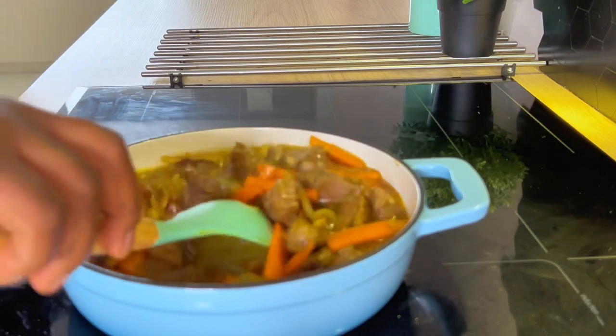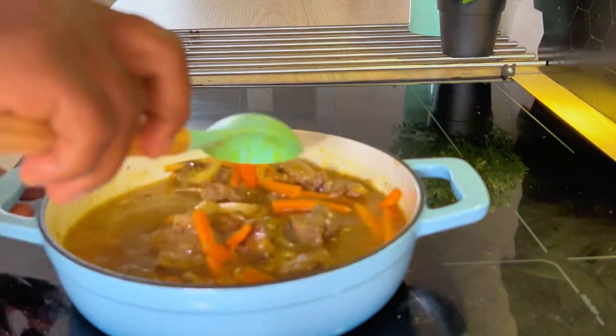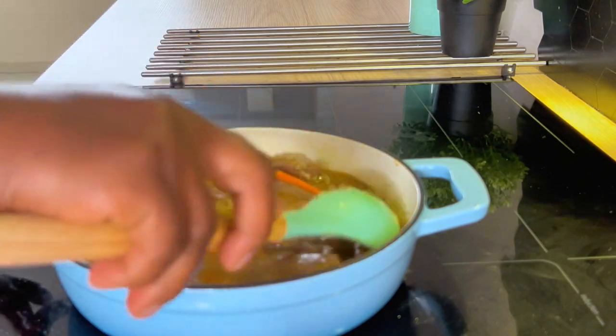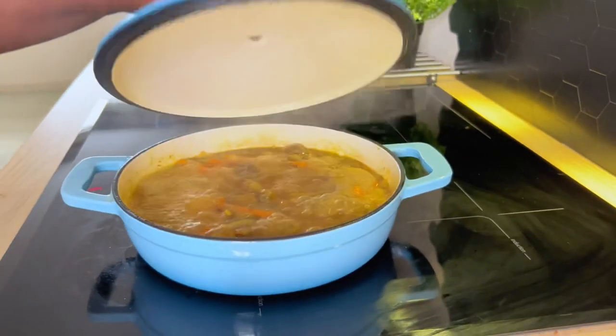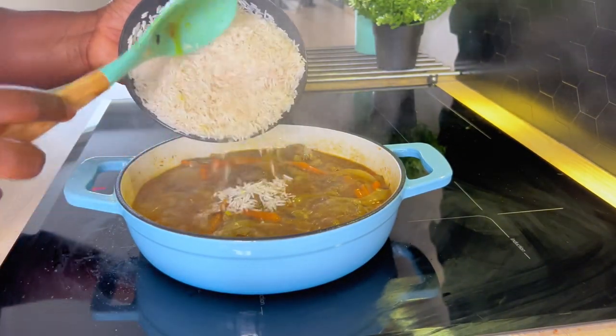Then we'll add our water, cover, and allow it to cook down a bit. We just want the beef to soften up, so we're going to cover and let it sit for a while. It's been about 10 minutes and it's been boiling up nicely.